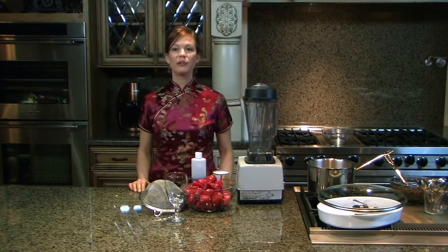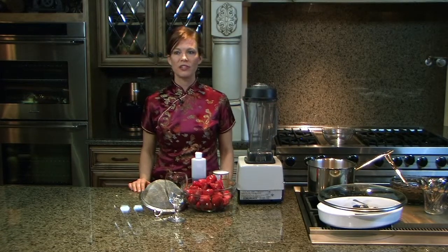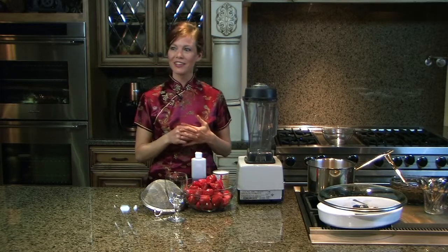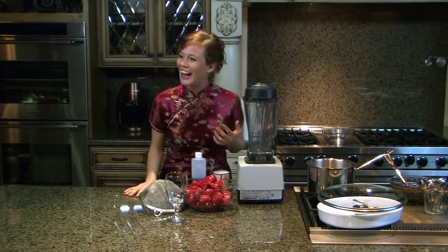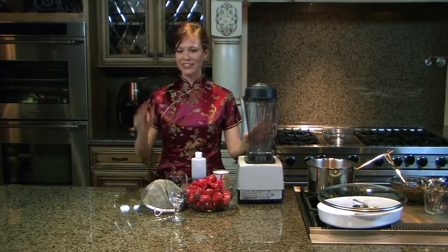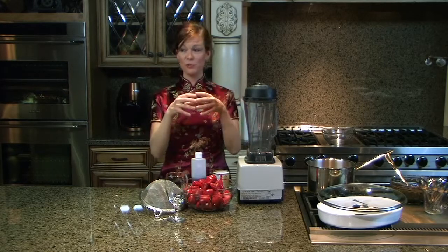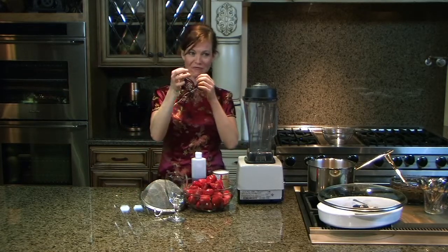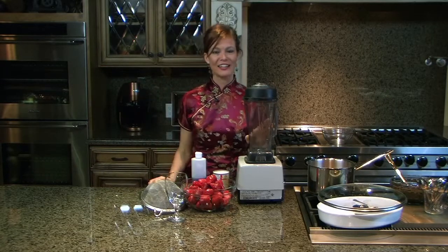How many of you have gone to Vietnamese restaurants and they have boba tea there? Have you guys had that before? Do you love it? I used to like that so much. I used to go with my friends after classes and we'd go to the Vietnamese restaurant — it's kind of like a smoothie but it has these little tapioca bubbles down at the bottom, and they give you a really fat straw and it's so much fun to eat and it's delicious.